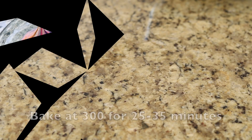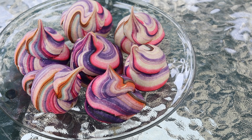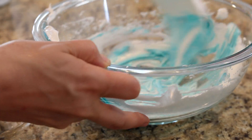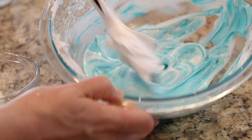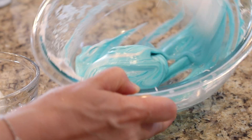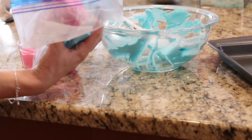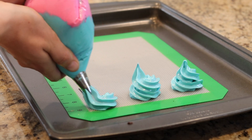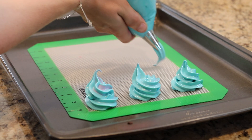Bake at 200 degrees for 25 minutes. These are so good! To make unicorn poop, separate your mixture and add food coloring directly to the bowls in your desired colors. I actually used a Ziploc bag with a piping attachment because I ran out of piping bags. Half was blue and half was pink. Bake at 300 degrees for 25 to 35 minutes.